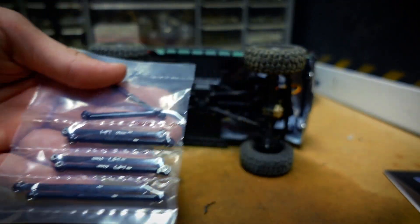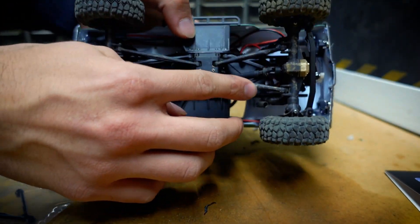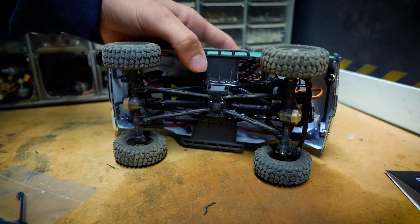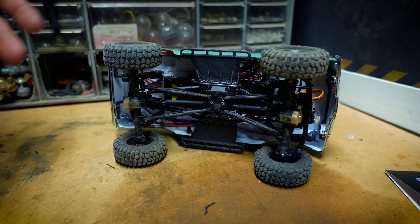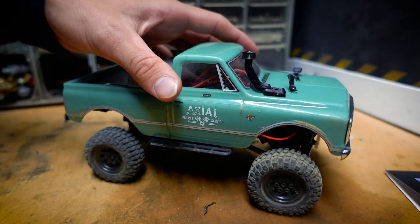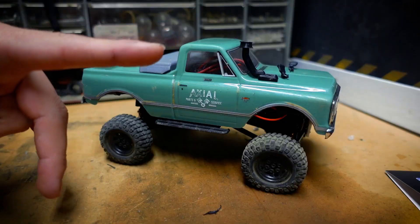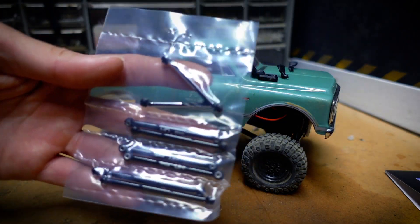These plastic links should help with just being more reliable. Axial does provide you with extra links in case they snap. I haven't snapped one - I don't live in a cold area - but if you live somewhere cold you may have snapped one before. I'm just going to replace them so I can have a video and show you guys how to do it.